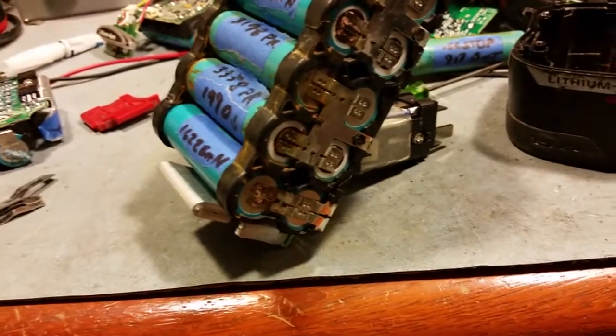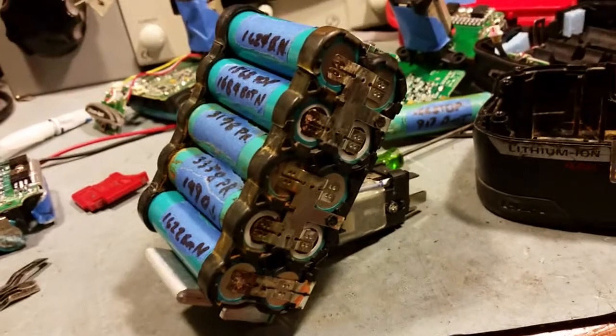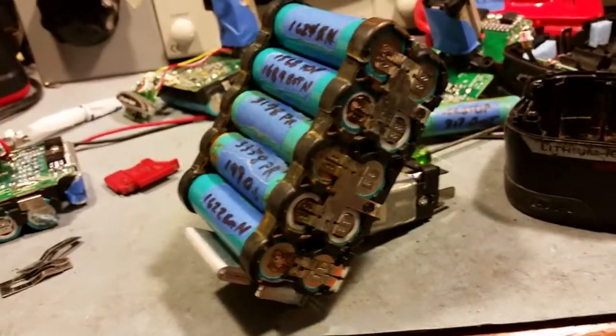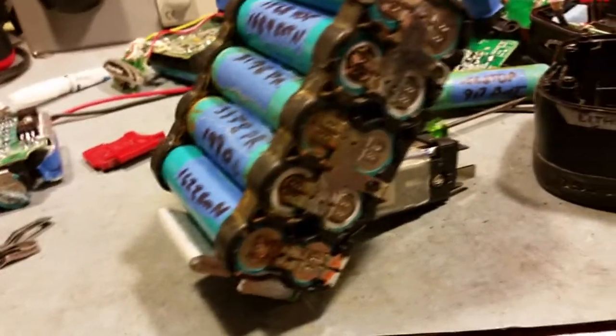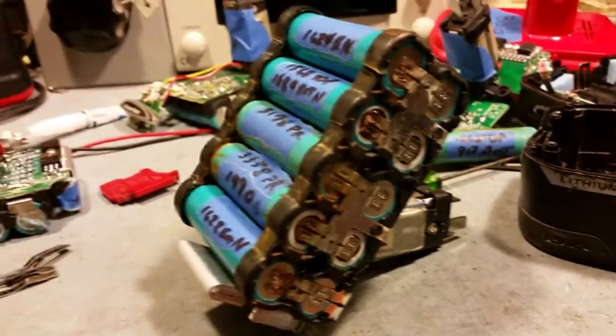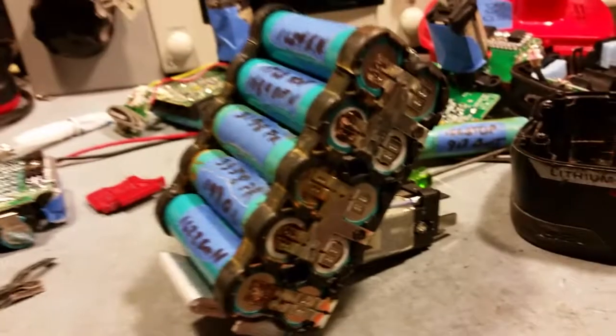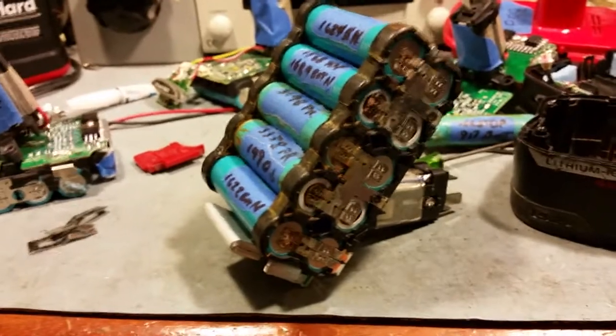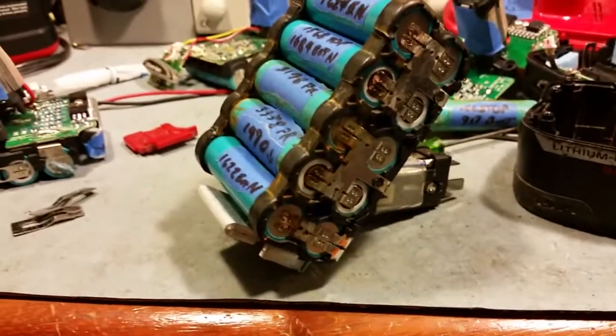They're doing pretty good. What I'm going to do now is just run it through the power tool for a little bit and then plug it into the charger. That seems to equalize them really well. They're all within probably 40 millivolts right now — not very far apart — but after it's been run through the charger a couple of times it puts them within like 3 millivolts. It's pretty neat. At least the last pack I checked did that.